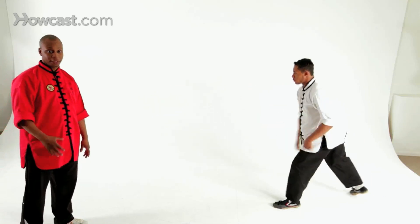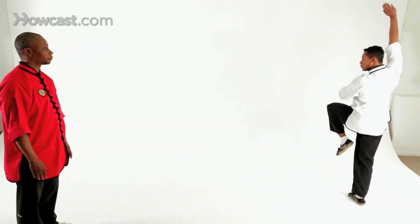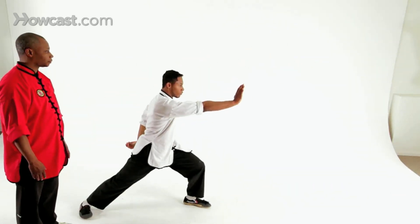Now we'll do it full speed. This concludes our demonstration of basic Sheldon combinations.